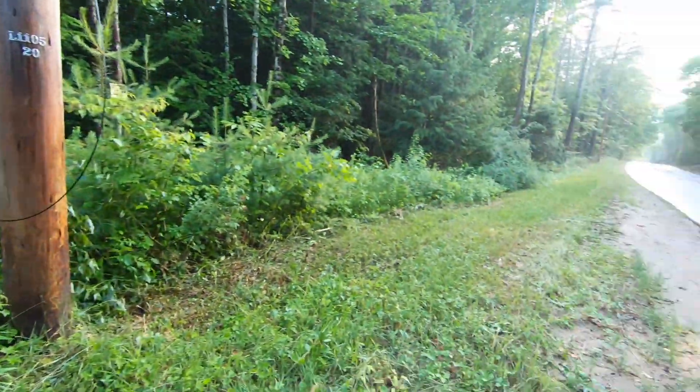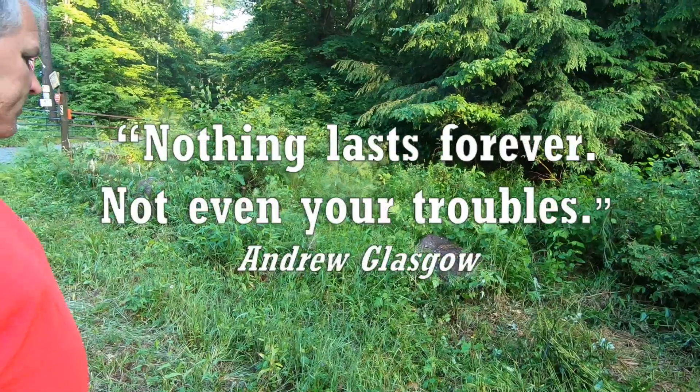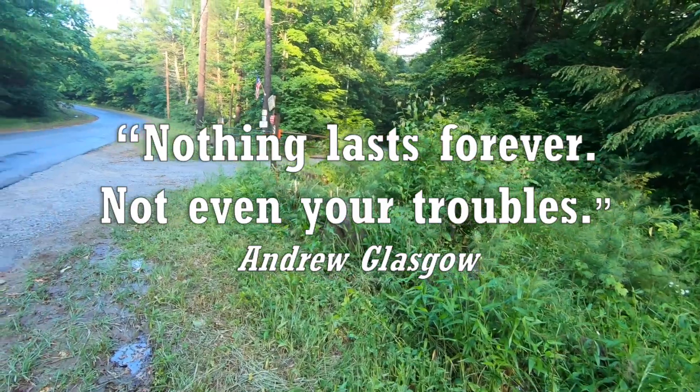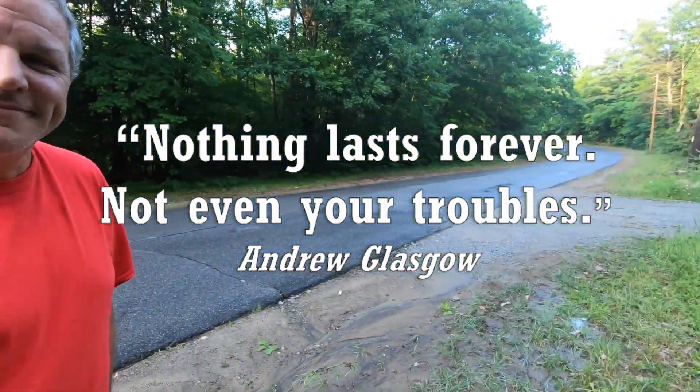You never know what's gonna happen. Just like that, we're off grid again. This is Kathy, this is Rich, and we're trying to create a simpler life in the Adirondacks.